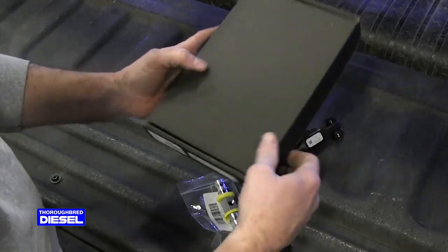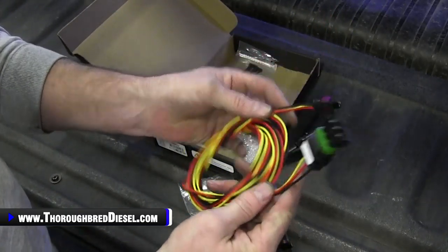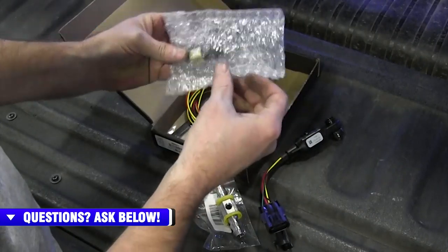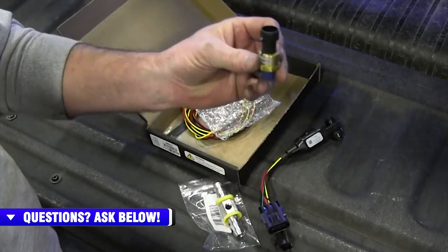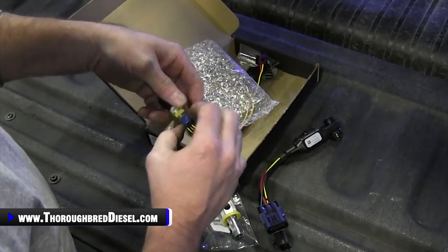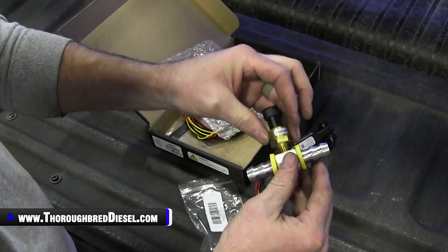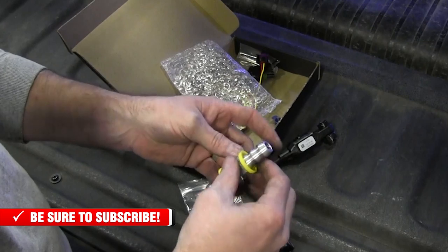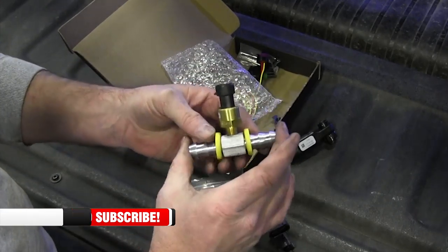In the kit for the fuel pressure sensor — the 98607 — you get a pre-wired wiring harness with the electrical connectors and the drop for the universal input, so no cutting or splicing is needed on the electrical side. You also get the pressure sensor itself from Edge, which is a wet or dry sensor. The sensor has one-eighth by 27 MPT threads, so we'll go ahead and screw it into our splice fitting. Put a little pipe tape on it to keep things clean and prevent clogging, then tighten it down snugly.